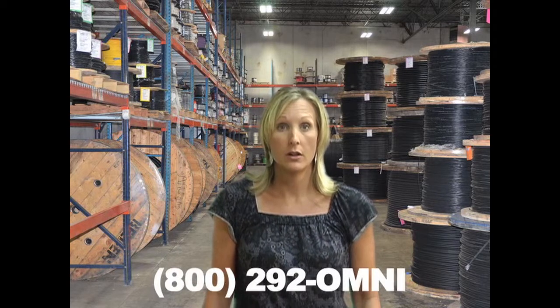You can find additional information on Belden cables at Omnicable.com or ask your account manager when inquiring about all of our wiring cable at 800-292-OMNI. I'm Chantelle Wisniewski and thanks for tuning in to Omnicable.tv.